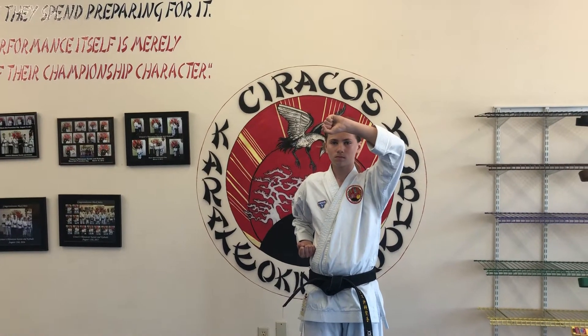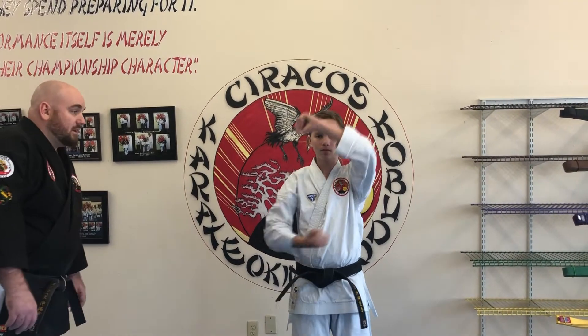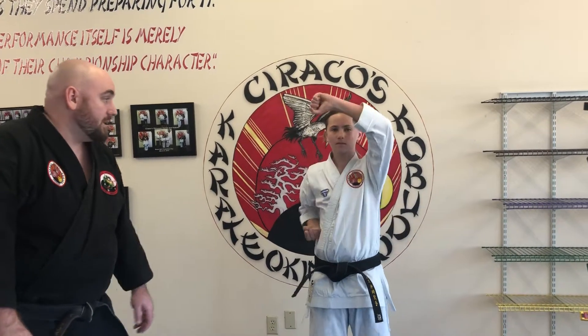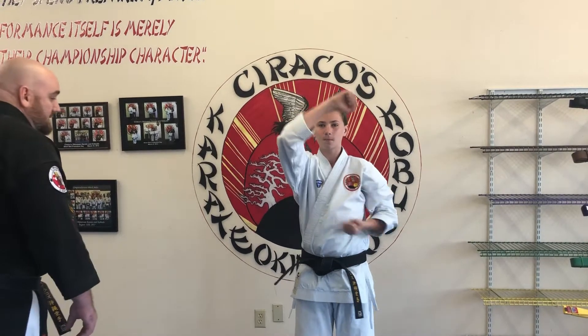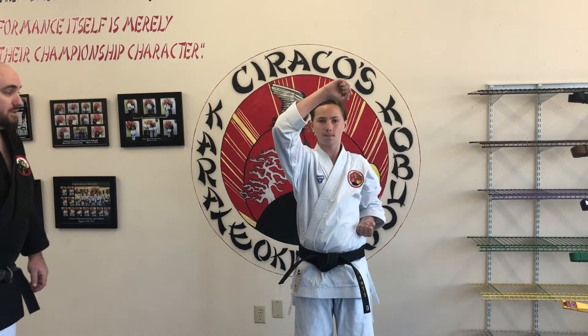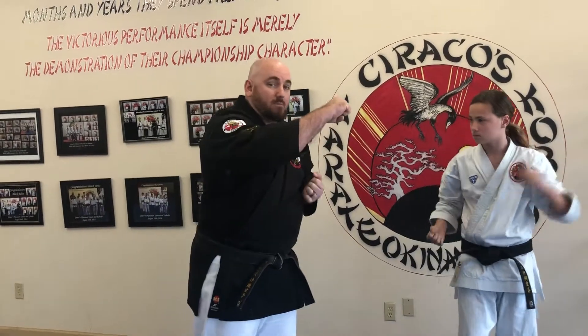Gage is going to go through ten head blocks. Ichi, Ni — now go a little bit slower — San, Chi, Go, Ruku, Shichi, Hachi, Kyu, and Ju. Every time you have that chambered hand going on the outside of that blocking arm.